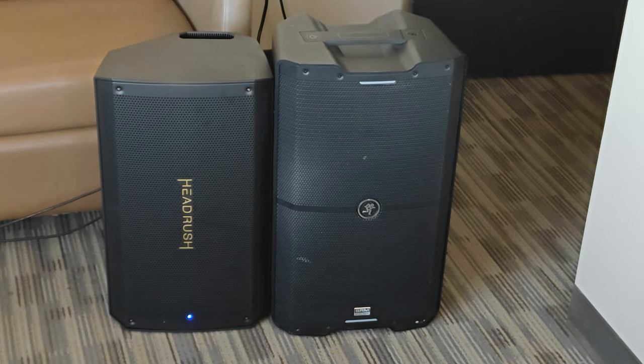Here's the demo of the Mackie SRM V-Class 212. Same setting, same amp, everything — nothing changed, just plugged into a different speaker.